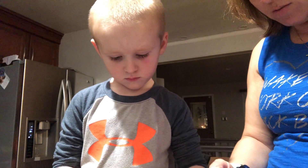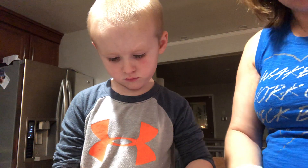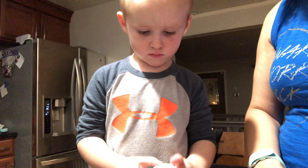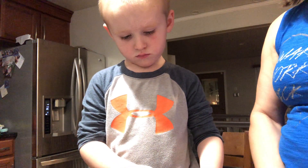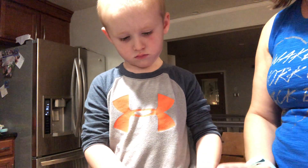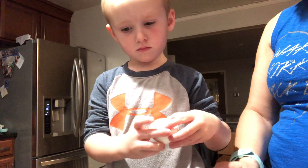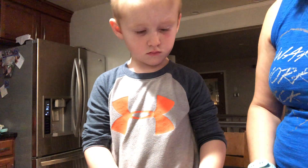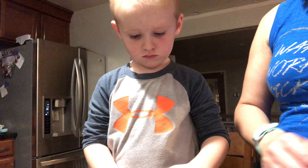This one's really hard to peel for some reason. I did it, I did it!